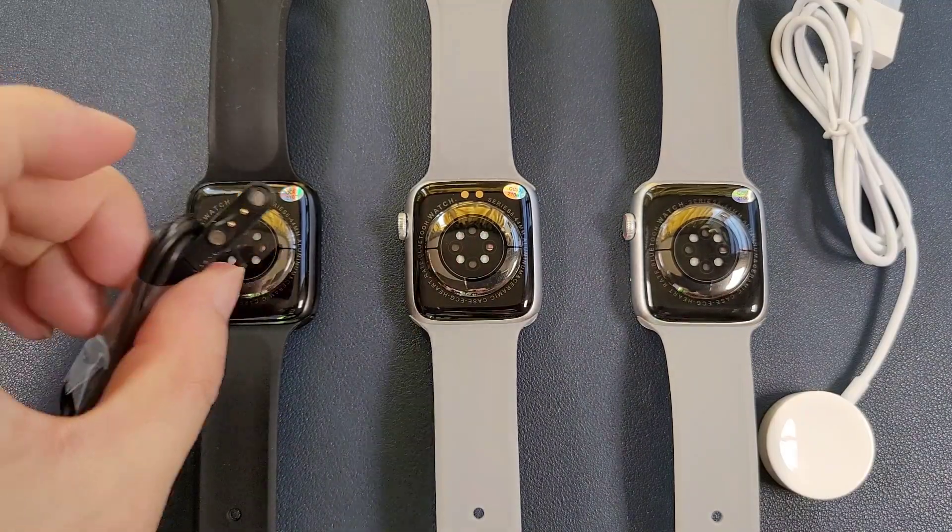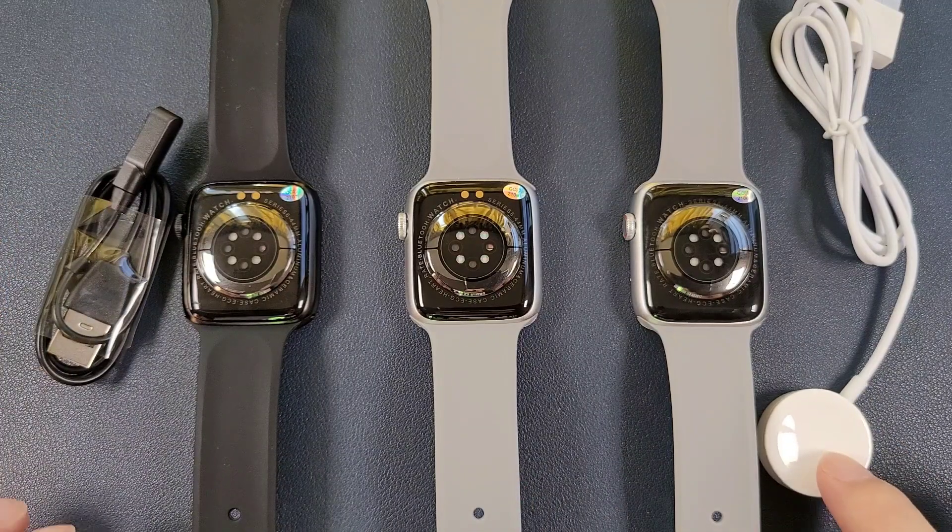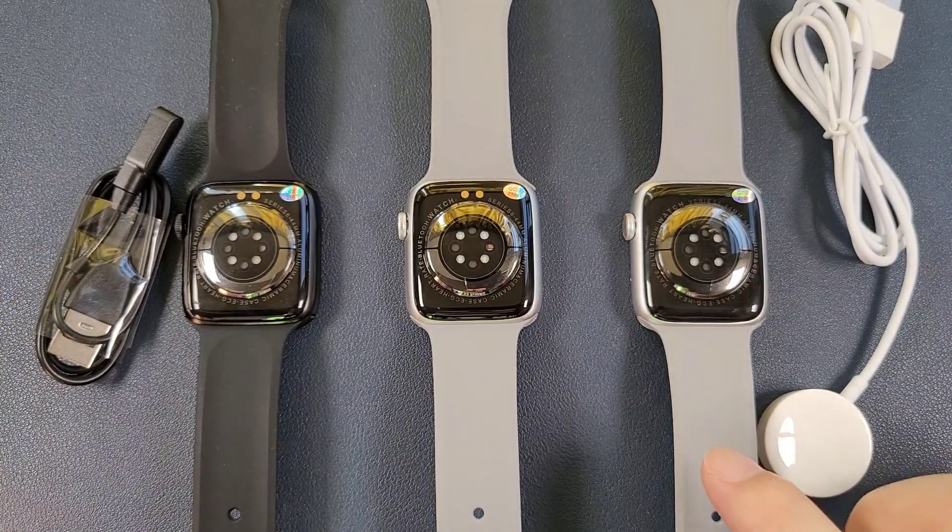This is the charger for the DT100 Plus and the DT100, and this is the charger for the DT100 Pro.